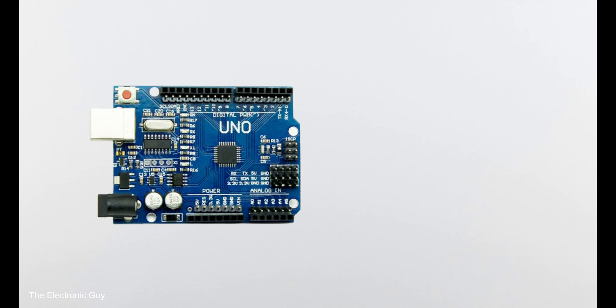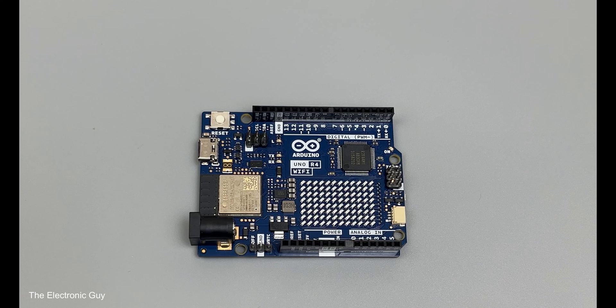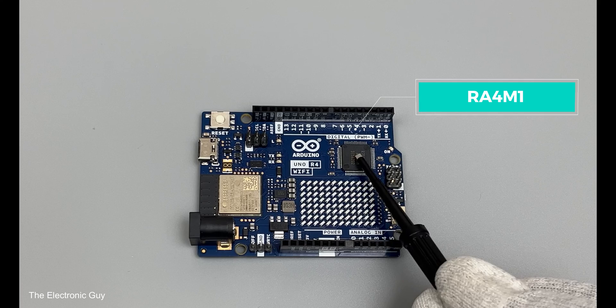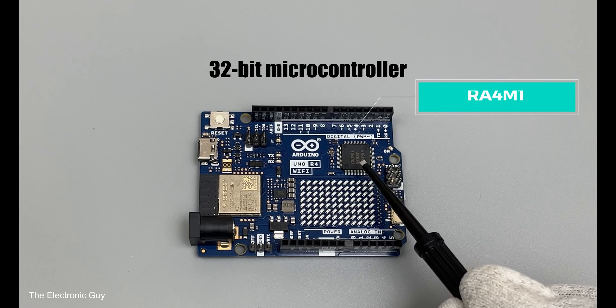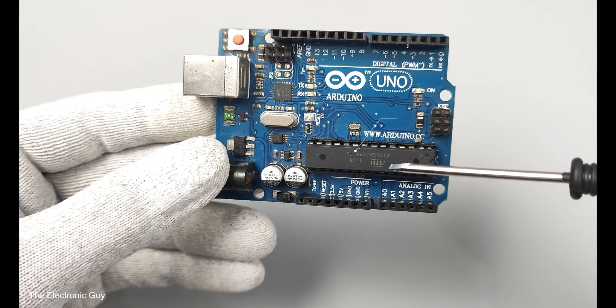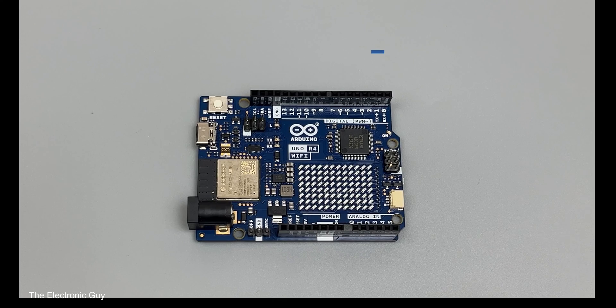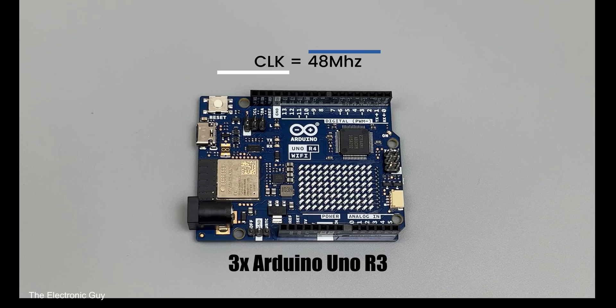Some clones have an SMD version of the microcontroller installed, but that's not what I'm talking about here. The microcontroller on UNO R4 is Renesas' RA4M1, a 32-bit microcontroller based on ARM Cortex-M4. Compared to the 8-bit ATmega328P on UNO R3, it's very powerful. The clock frequency of R4 is three times that of R3, running at 48MHz.